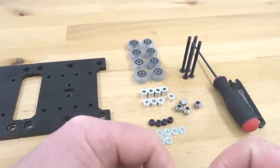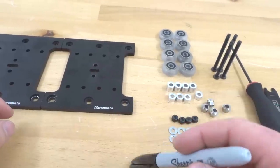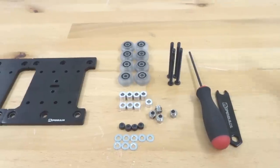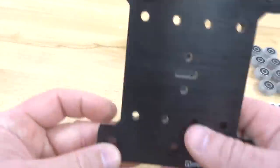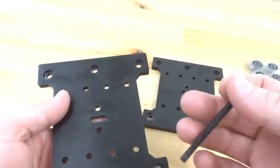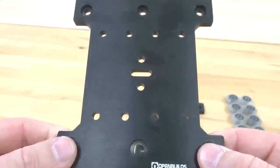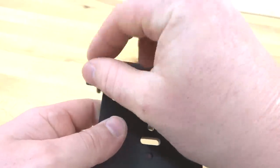Now that we have those marked, this will show us an indication of how much preload we can put onto our X-axis — it's essential that we have that mark as an indicator because each one of our eccentrics will rotate in the same direction. Grab one of our X-axis plates and feed through our 60 millimeter screws. The two holes at the bottom of the plate are significantly larger — this will be for our eccentrics. The top holes are for our fixed wheels — one screw on each corner.